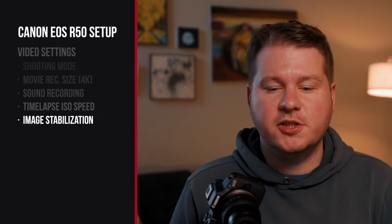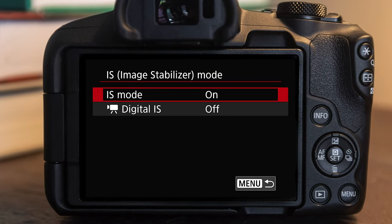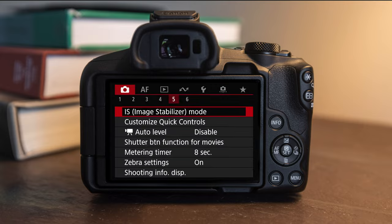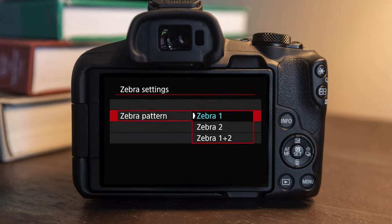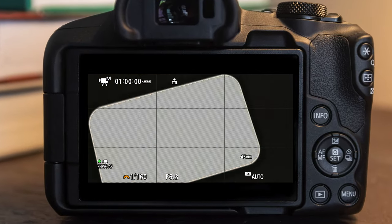Since there is no in-body image stabilization on this camera, on shooting menu number five you'll see IS mode, and here you can turn on digital stabilization. This will crop your image slightly and keep it more stabilized — the enhanced mode will do it even more. This depends on what you're shooting: if you're out and about doing more action-based things, maybe use enhanced; if you're shooting on a tripod talking to the camera, you'll probably want to turn that to off. Also in shooting menu number five you'll see zebra settings — turn this on and use zebra pattern number two, set to 90%. This will make it a lot easier to see which parts of your image are overexposed.